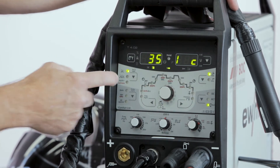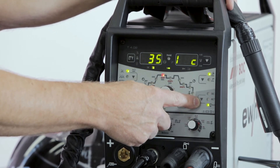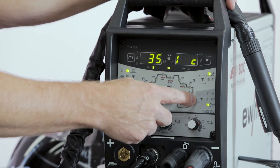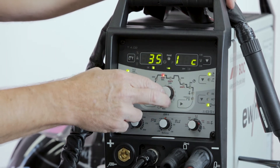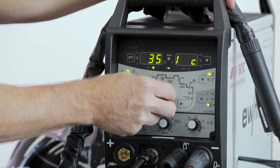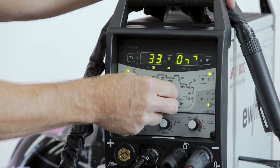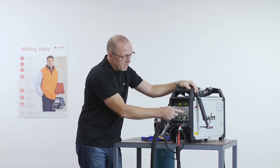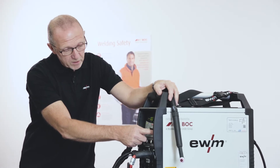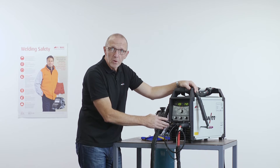In the AC mode we also have the possibility for the balling function. It means we can create the right ball in the tip of the electrode. The energy for that I can select here also with the click wheel. And if I have set the energy, I go back to AC and then I can start with welding.